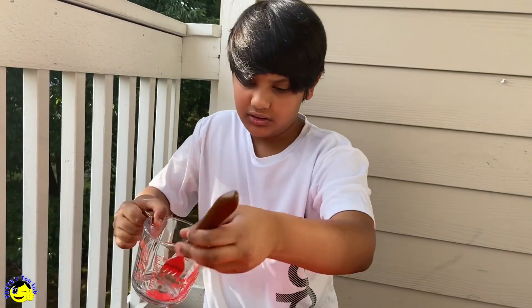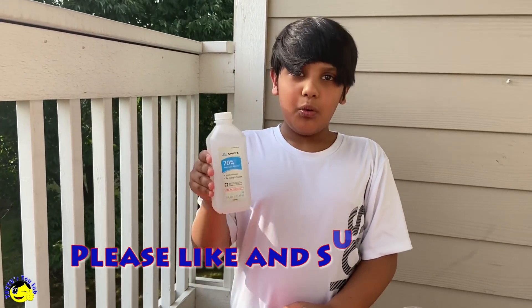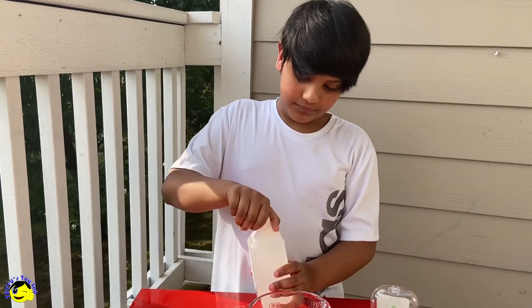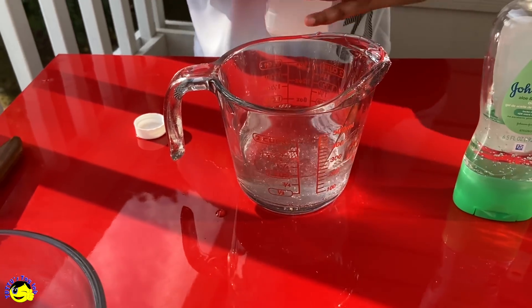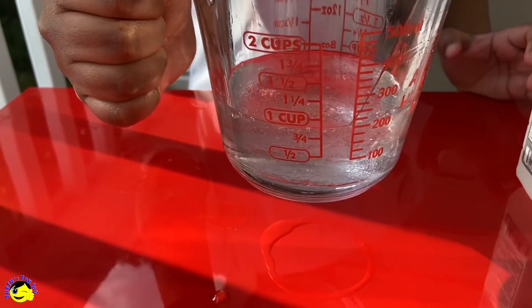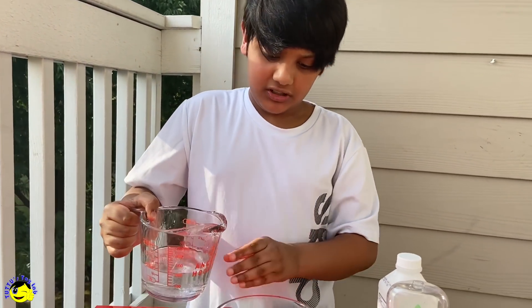I'm going to use this fork. Now we are going to pour one cup of alcohol into the measuring cup. I'm pretty sure we're at one cup. Now we have one cup of alcohol. Let's pour the alcohol into the bowl of baby oil gel.